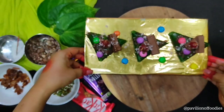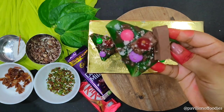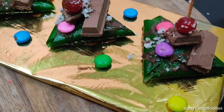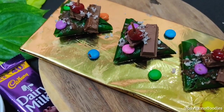And our KitKat Chocolate Paan is totally ready. Hope you all liked this video — do like, share, comment, and subscribe to my channel. Don't forget to click on the bell icon to get further notifications. Thank you for watching, bye bye, and once again Happy Raja to all.